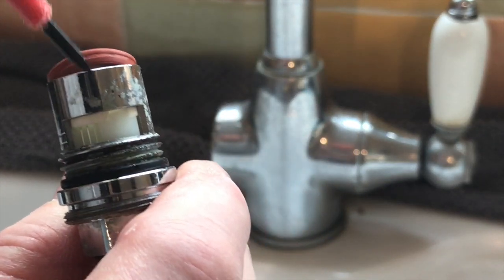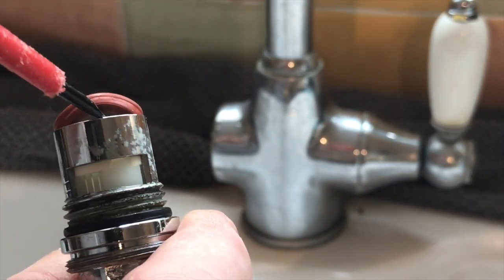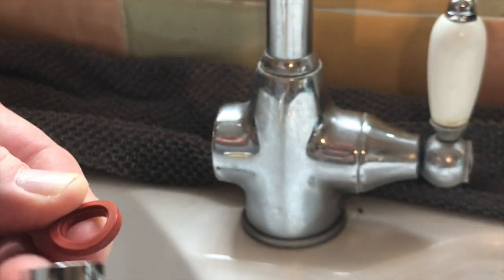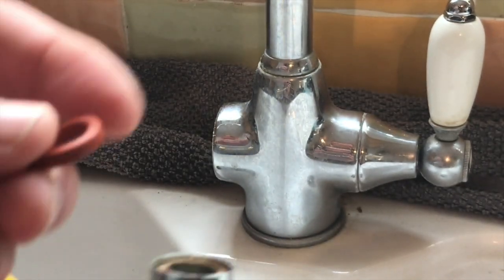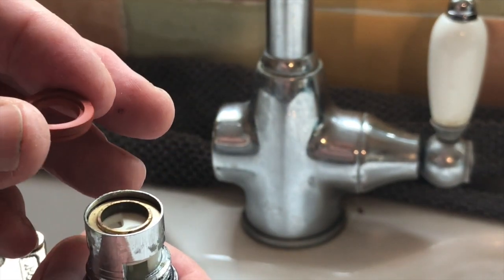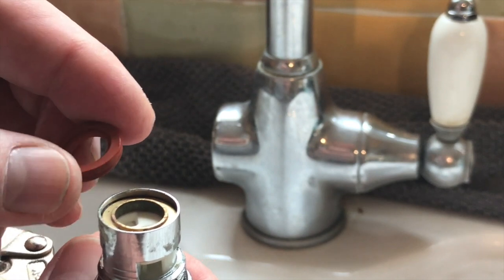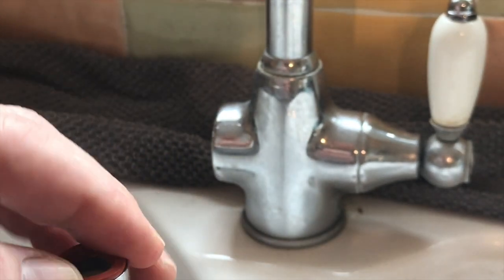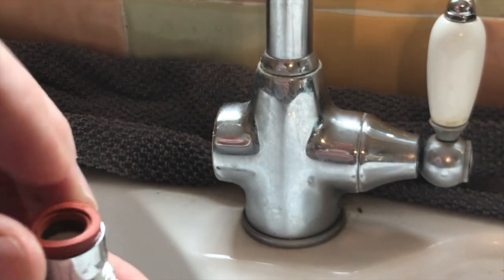What you need to do is press this out — you can use a small screwdriver and just push that out, and there it is. Now if you don't have a washer at the moment and you've got a lot of dripping, as an emergency thing what you can do is take that and turn it over and put it back in again. That will give you a new surface, but that's only a very short-term fix. What I need to do is put a new washer in there.